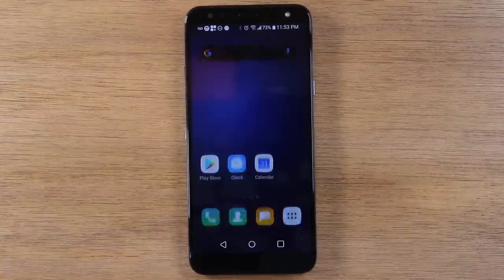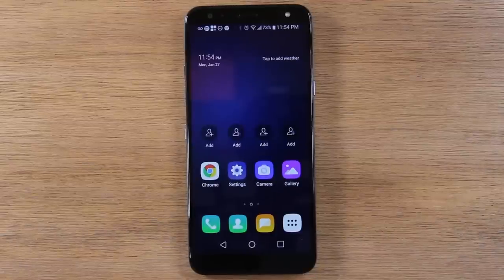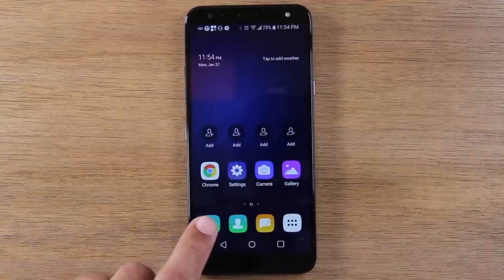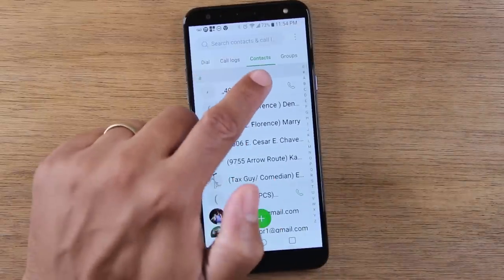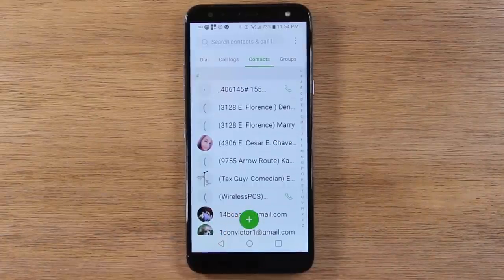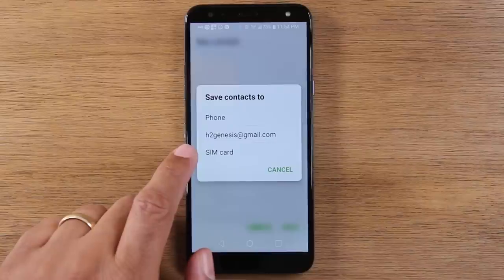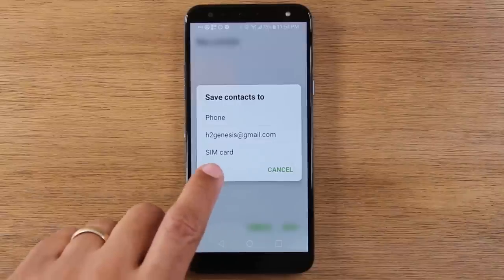Now we're going to go back home. The last thing I want to show you is how to save a contact in the phone. By going to the phone app and under the contacts option, you can tap on the plus. It's going to ask you where you want to save the contact. I would advise you not to save it to the SIM card or the phone.